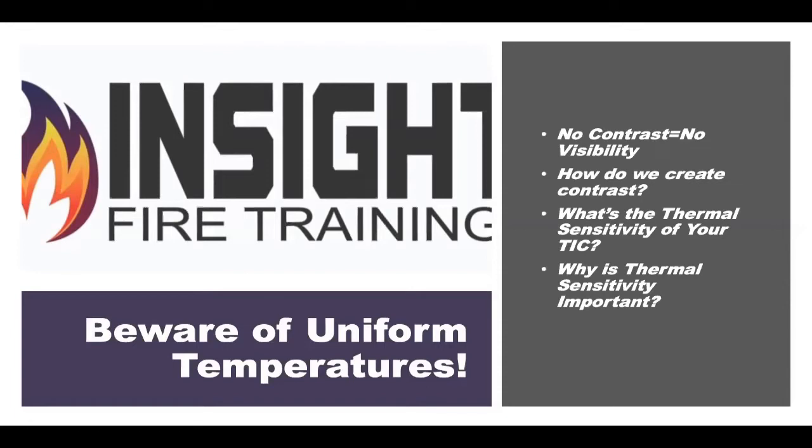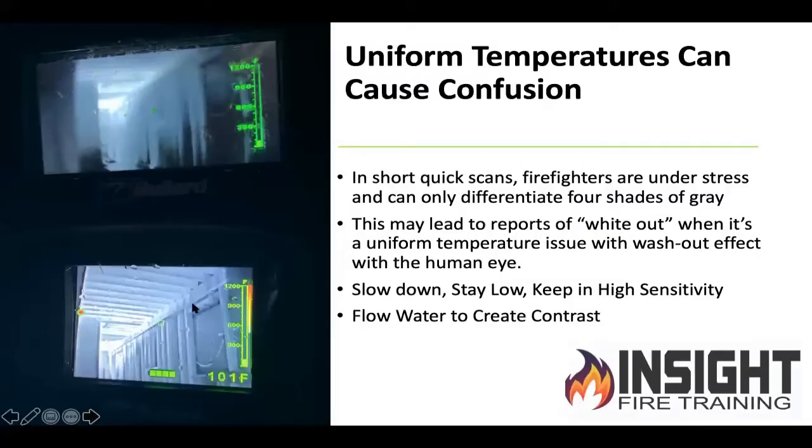I hear more firefighters say the camera whited out on me — it didn't. Your camera has a very good thermal sensitivity rating, which allows it to see very well, but if you don't have contrast, you're in trouble. One camera has image enhancement, one doesn't — difference in their programming. If you have a uniform temperature, it's more like it washed out. The human eye can only see so many shades of gray. So if we stop, stay low and slow down, keep it in high sensitivity, and use water to create contrast — because water is cooler — it will make areas we spray a different temperature and the camera will give us better detail. That's just one little trick to help you see better.